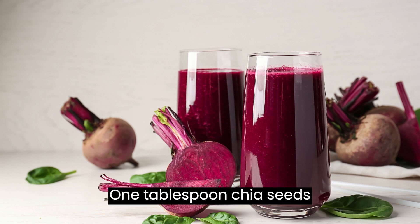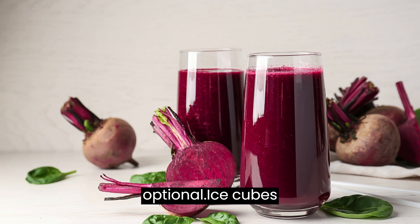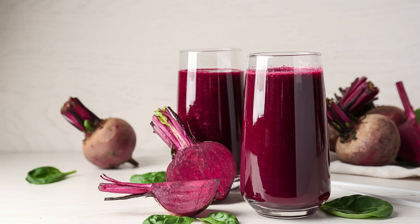1 tablespoon chia seeds, optional. Ice cubes, as needed.